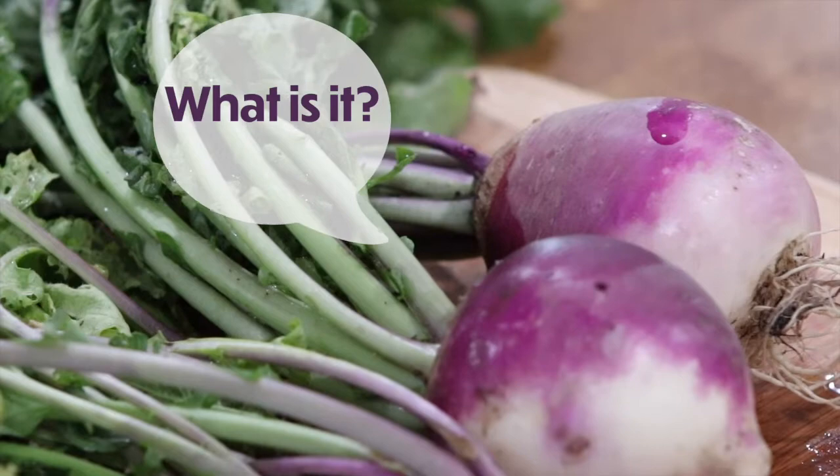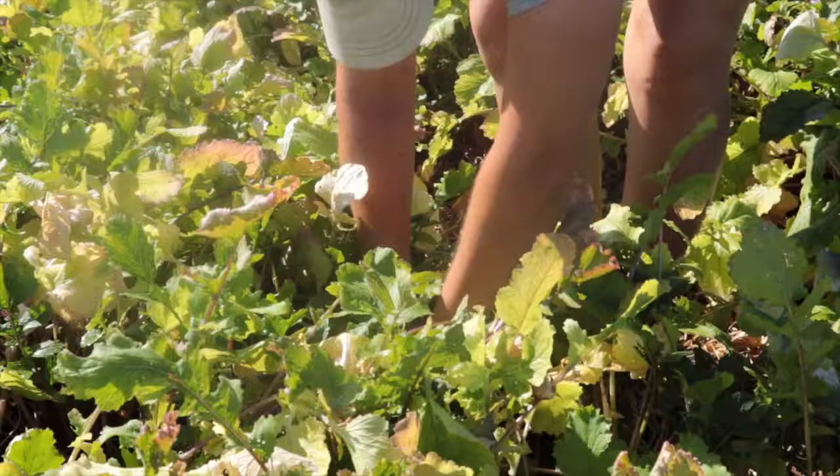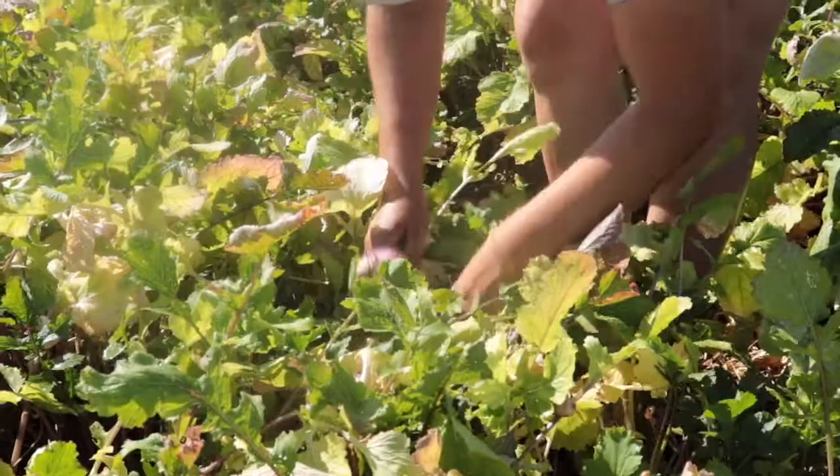What is it? KS. Mahara. Turnips. These turnips travel just three miles from our production field at Columbia's Agriculture Park to the refrigerators at this pantry.